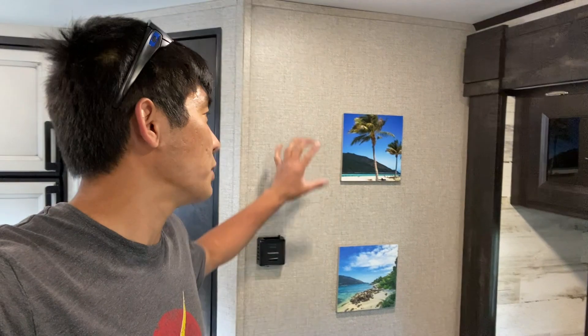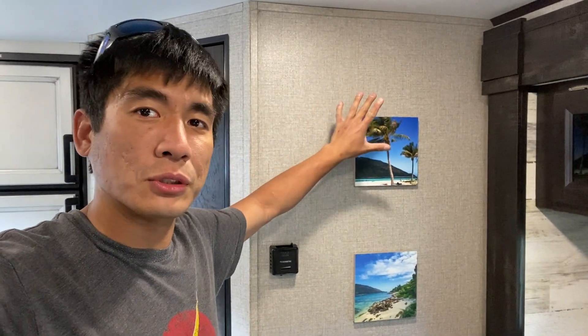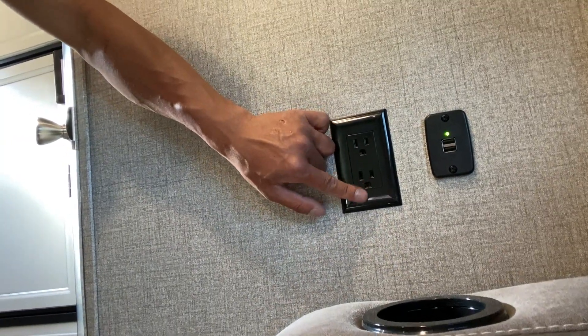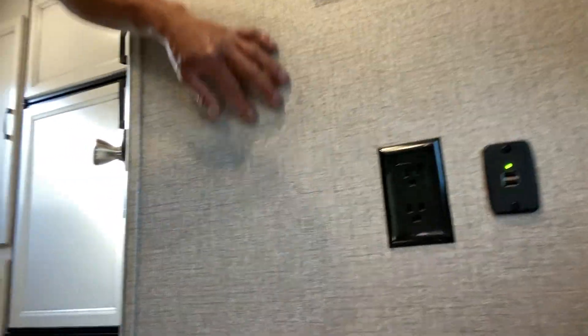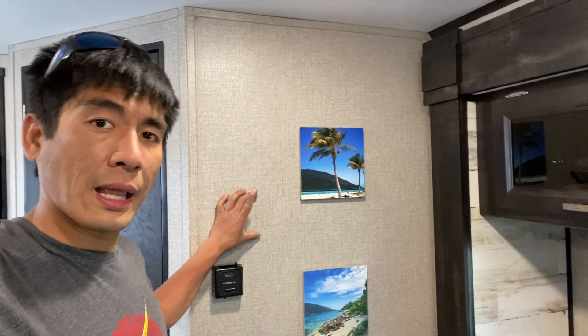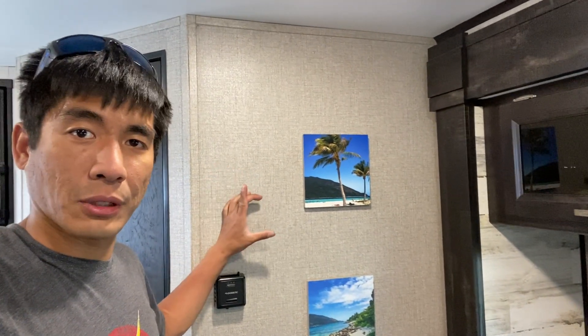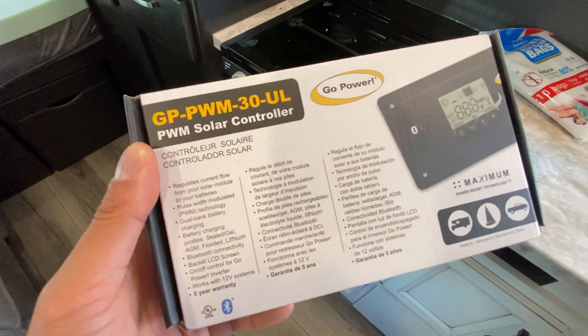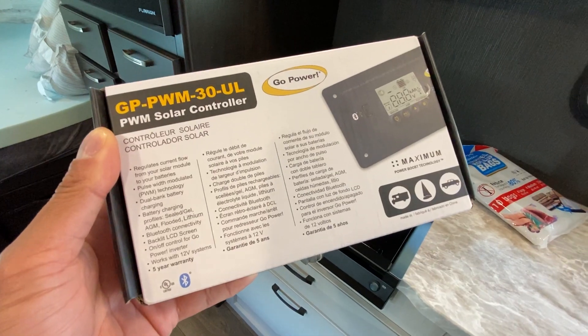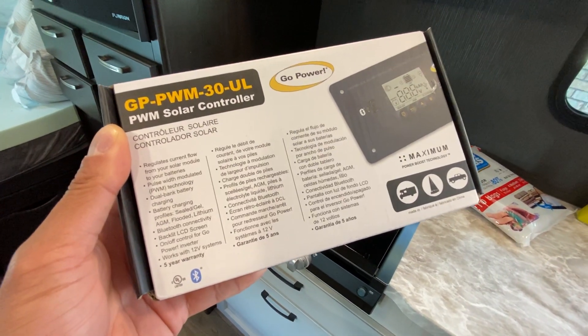Back inside the trailer, we have to install the solar charge controller along this wall. If you have this same trailer, you likely got a sticker showing where to place the panel — ours didn't come with it. I found the pre-wire by popping open a set of electrical sockets and could see it hanging behind there. The charge controller we're going with is the Go Power PWM 30-amp controller with Bluetooth — a really popular model for RVs that flush mounts to the wall with no hanging wires.